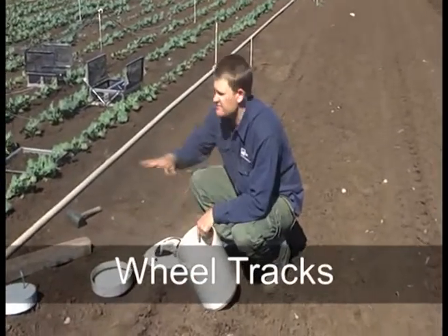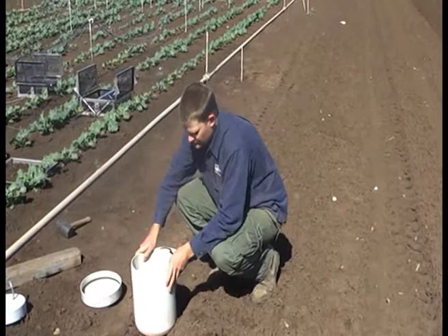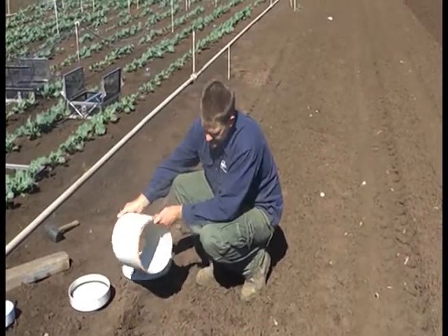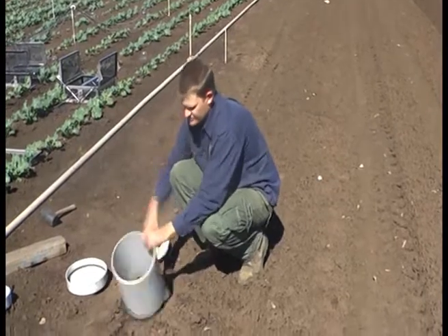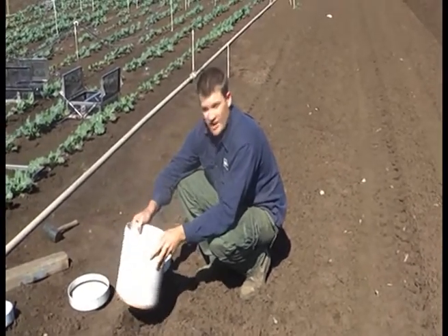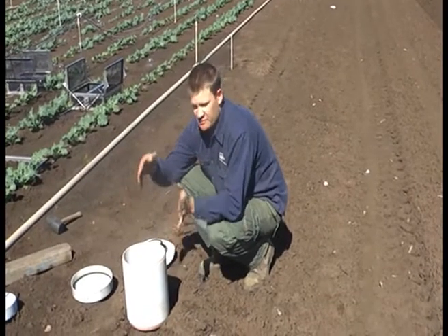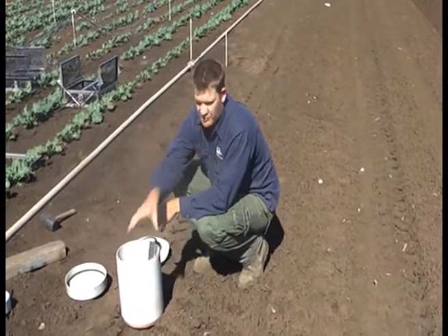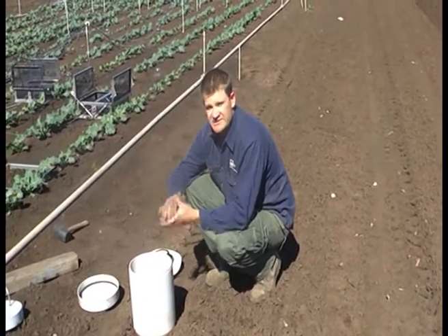Wheel tracks are another key thing. In some systems they can actually comprise quite a substantial amount of the area of the crop, so it's very important to sample in wheel tracks. One issue we have found in wheel tracks, particularly in heavy black soils like we have here, is that they can actually pond water. So it's very critical that you keep an eye on that. If you find that's happening, what you can do is just drill a hole at surface level and then just put a bung in there when it comes to sample — that allows the water to drain away. So when we calculate our final results, we need to take into account the proportions that each of these different land management areas have on the whole field: the proportion affected by wheel tracks, the proportion affected by the fertiliser band, and the non-fertilised portion. That gives us our whole emission for the field.